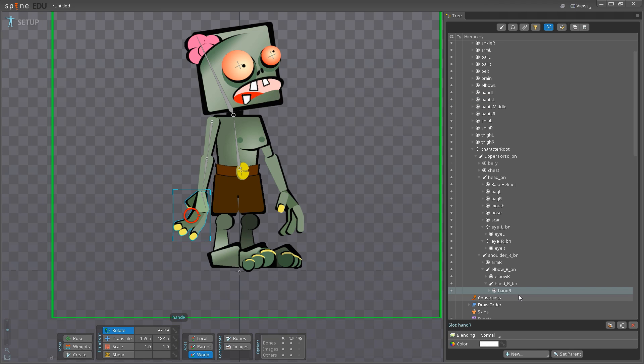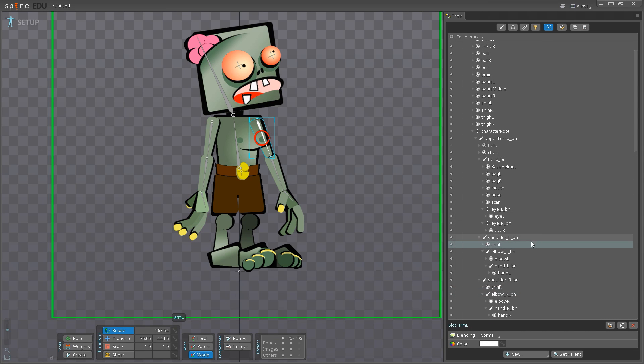Now I want you guys to take a second and do the exact same thing with the left-hand arm. I'll be back as soon as mine is done. Okay, I'm finished — I've got my shoulder_BN, my elbow_BN, and my hand_left_BN, and underneath each of those I have the appropriate images. So far, so good — we've got our entire upper body done. That's where I'm going to leave our upper body for now.